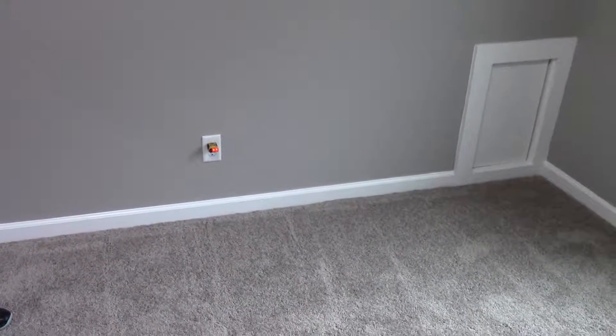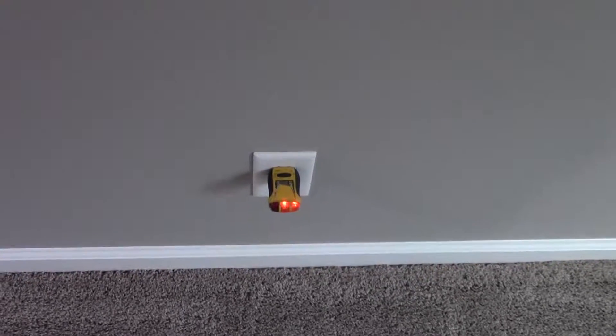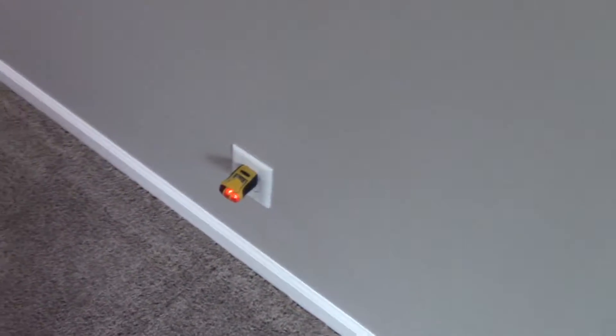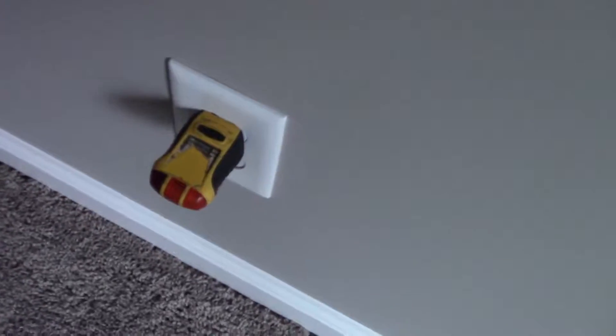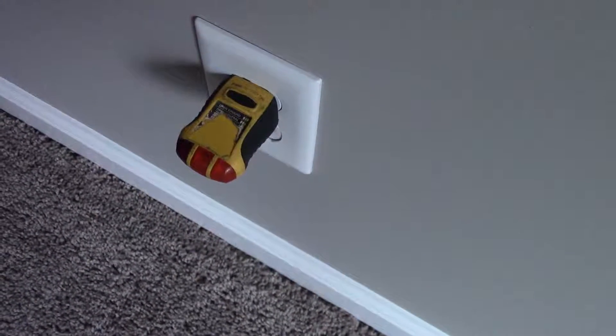Alright boys, let's show them what's going on. Go hit that switch so we can show them what we call getting wired over — see, every single plug in here is coming on with the switch.